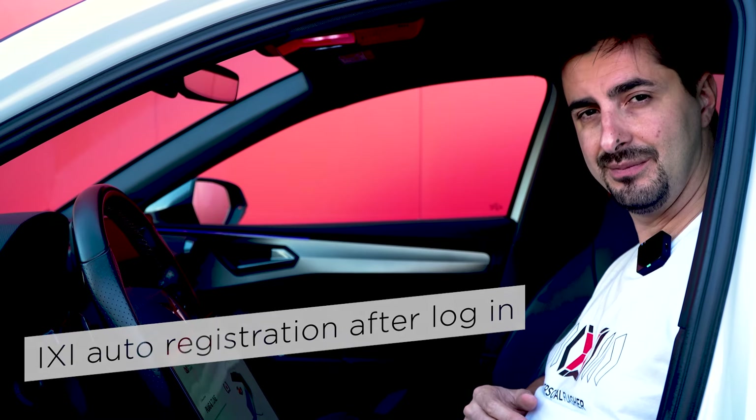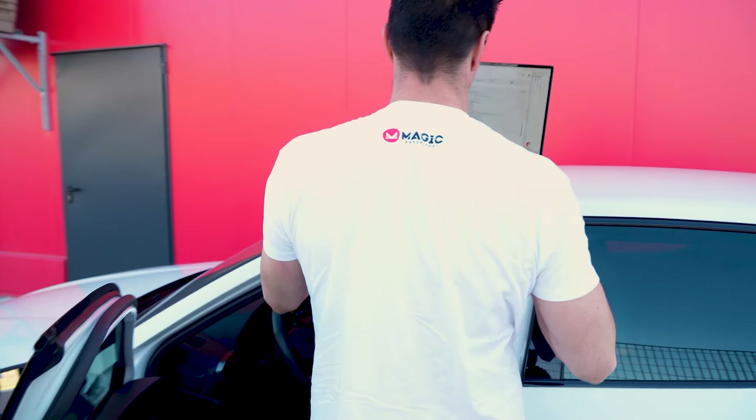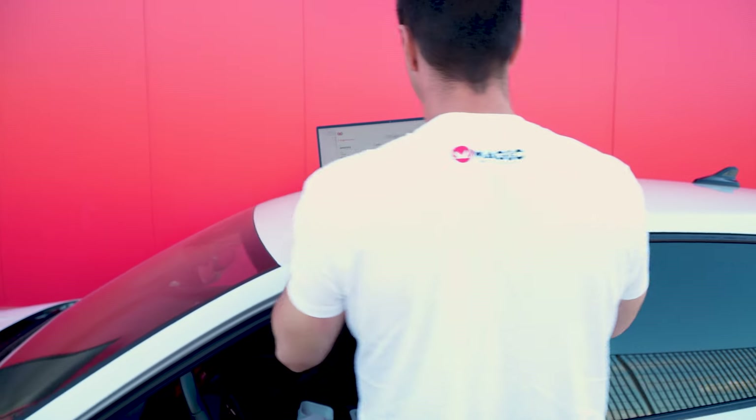The first step is going on the website ICSI.center and downloading the software. The software is compatible with Windows 10 and 11.